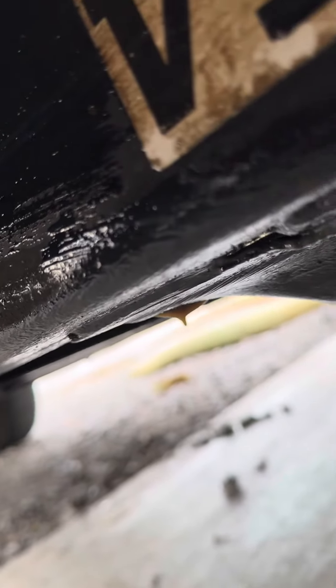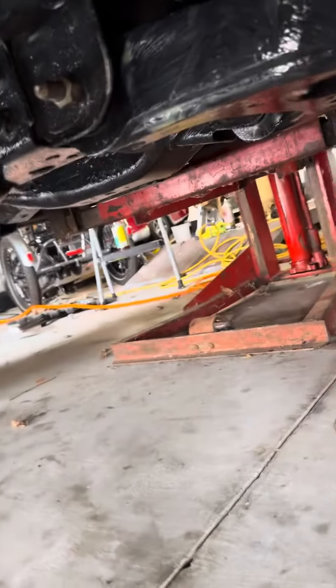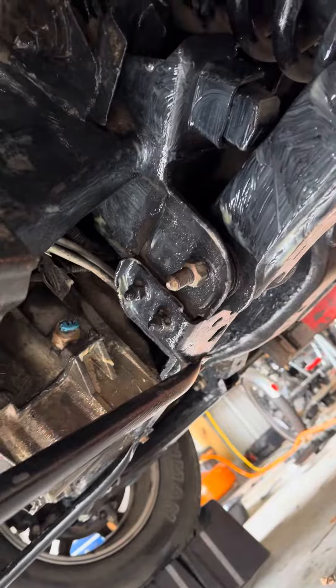I took the time today to come in and apply it — you can spray this, brush this, or any combination. It puts a coating on there that helps prevent rust. You can brush your underbody, the whole thing — spray it, brush it. I started out here on the front end and worked my way back.